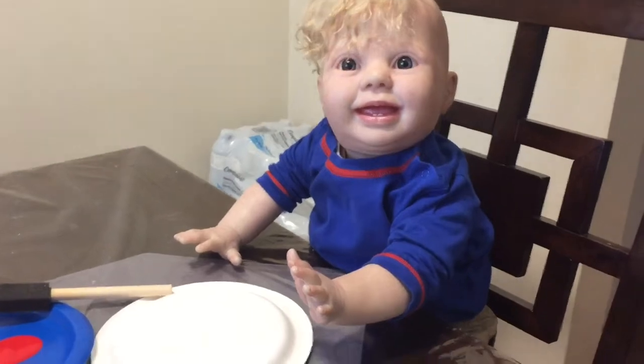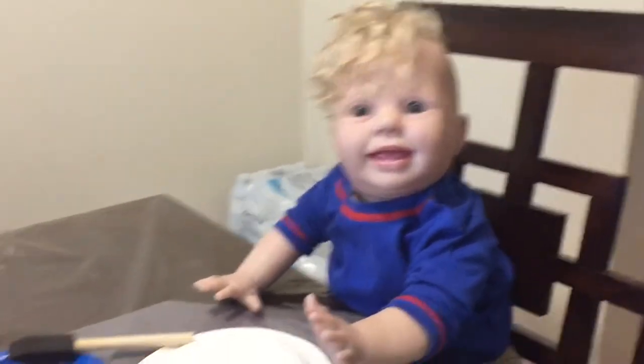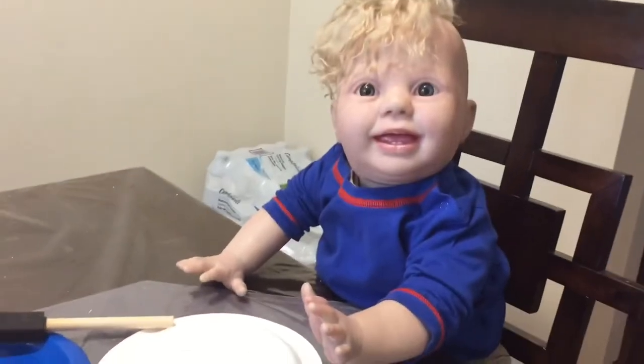Hey guys and welcome back to our channel and welcome back to day four of our Halloween spooktacular. Today I'm here with Adriel and we're doing another crafty video, of course, since Adriel is my crafty boy. We are going to be making paper plate spiders, so let's get started.